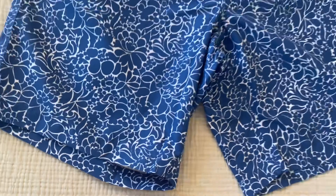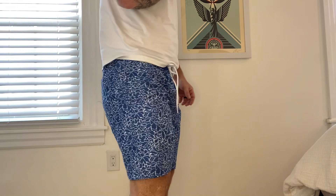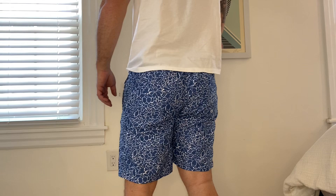Alright, now here I have the trunk on. I think the fit on these is really excellent. I am about 215 pounds, just under six foot tall. These are a size large, and I think they fit me perfectly.